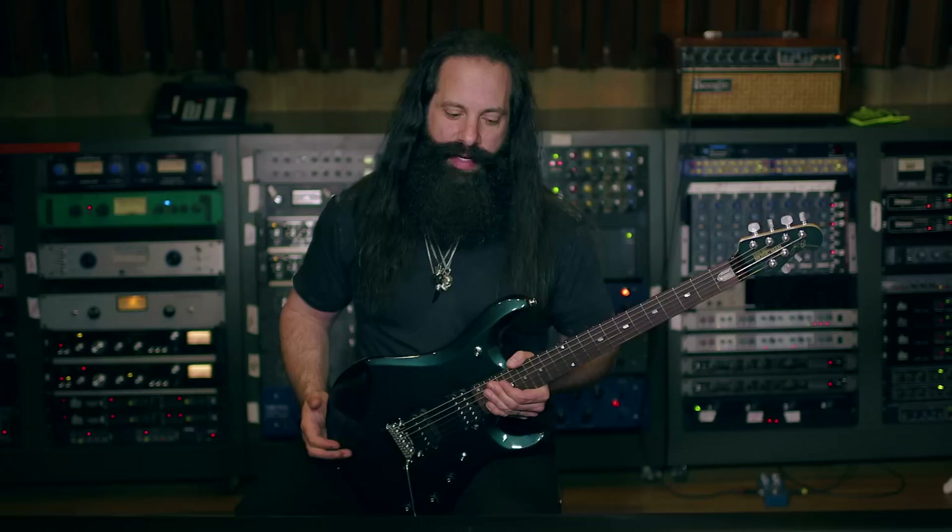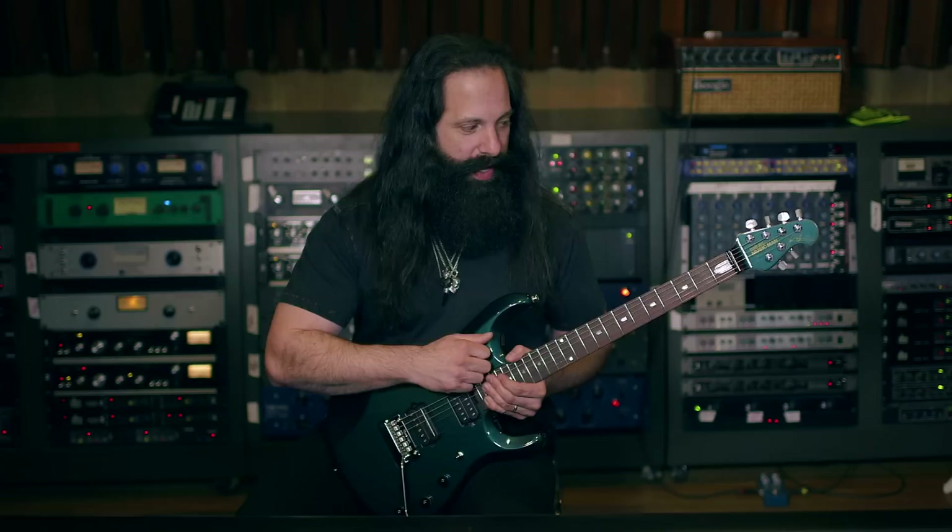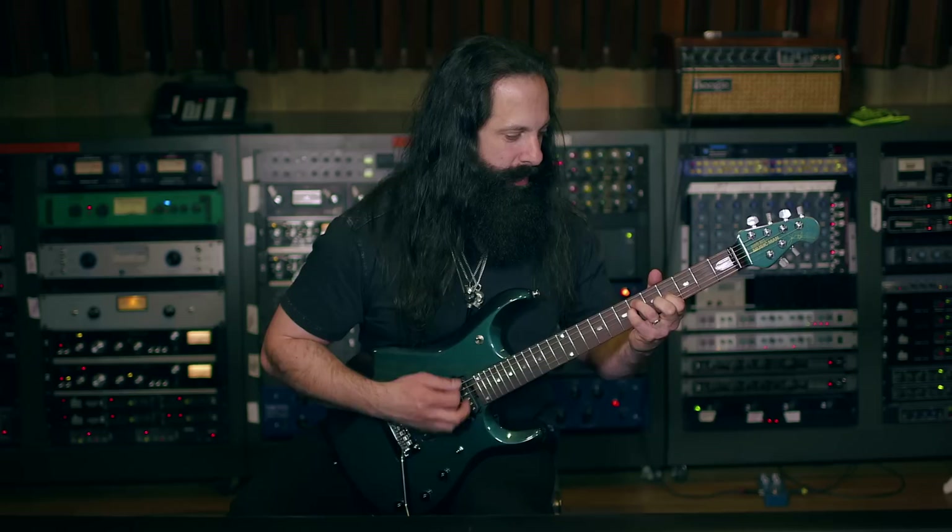The JP6 has a Piezo system in it, which picks up the sound of the guitar acoustically from the saddles and basically sounds like an acoustic guitar. I love to use that by itself just for strumming.